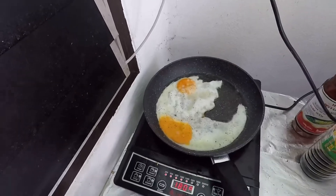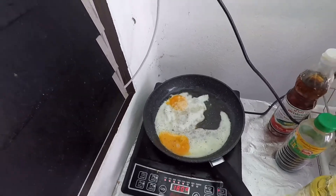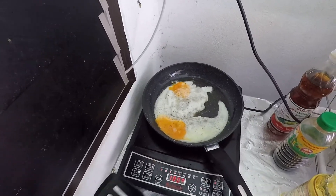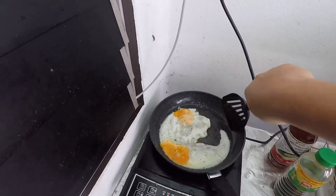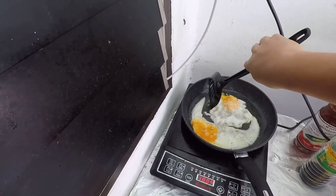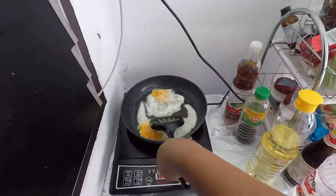Whisk, whisk. This is how fun it is to cook in Thailand. We don't have a gas stove here, so it's always electric. It's a bit difficult cooking with just one pan.